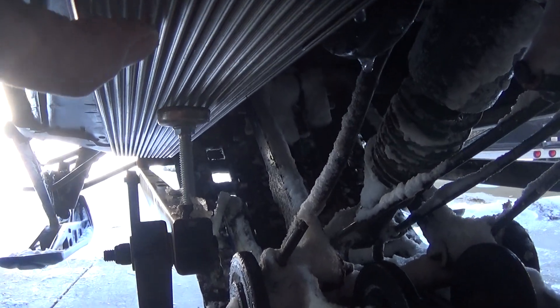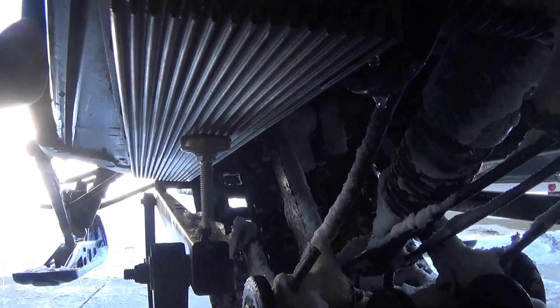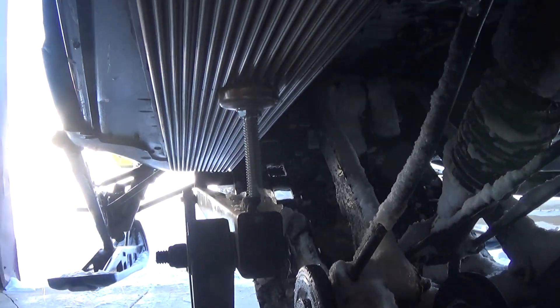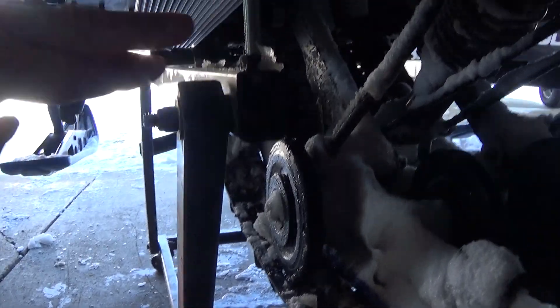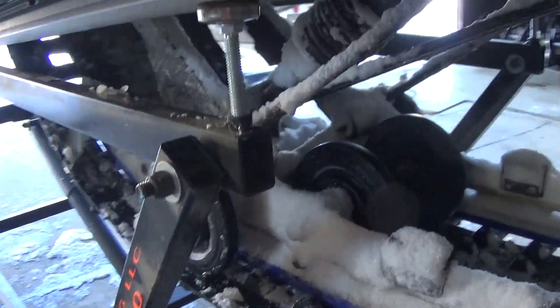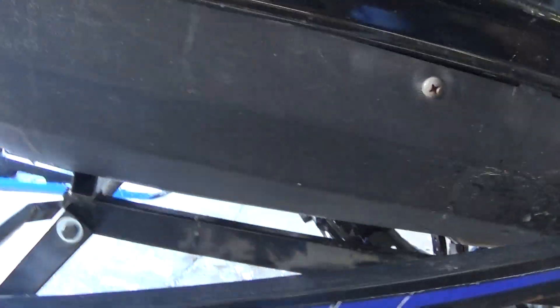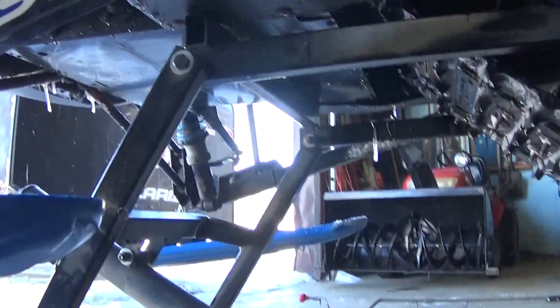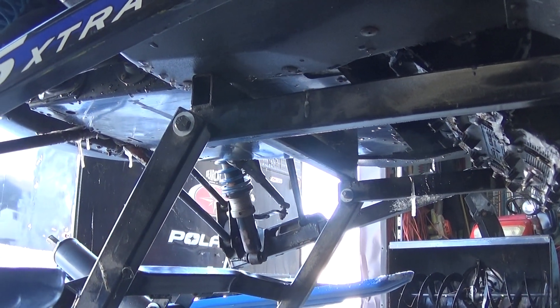They're not like air conditioner fins or anything like that. It works really good, and there's not a whole lot of weight right here. Now all the weight is dispersed right up here where this bar goes across the front of the sled — that's where all your weight's at.